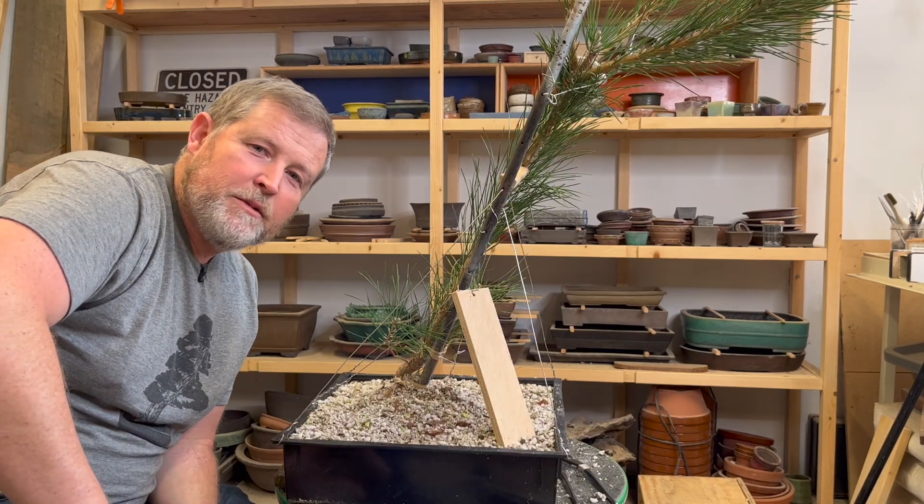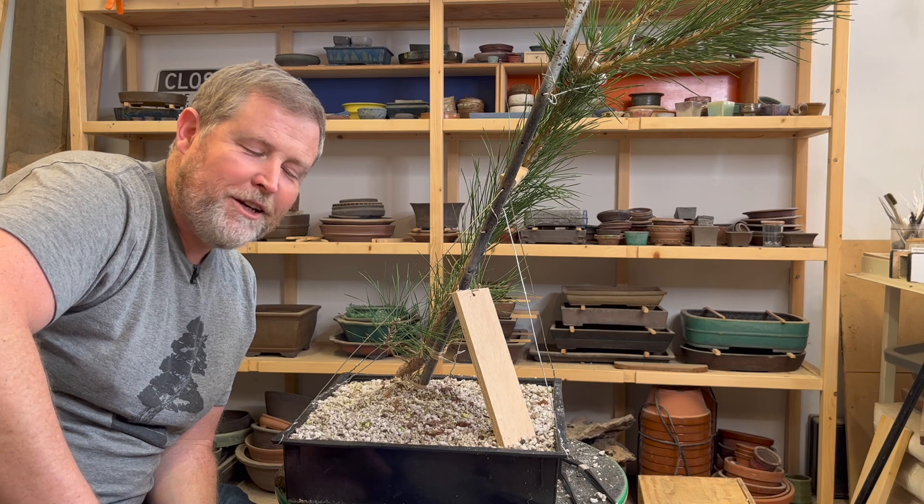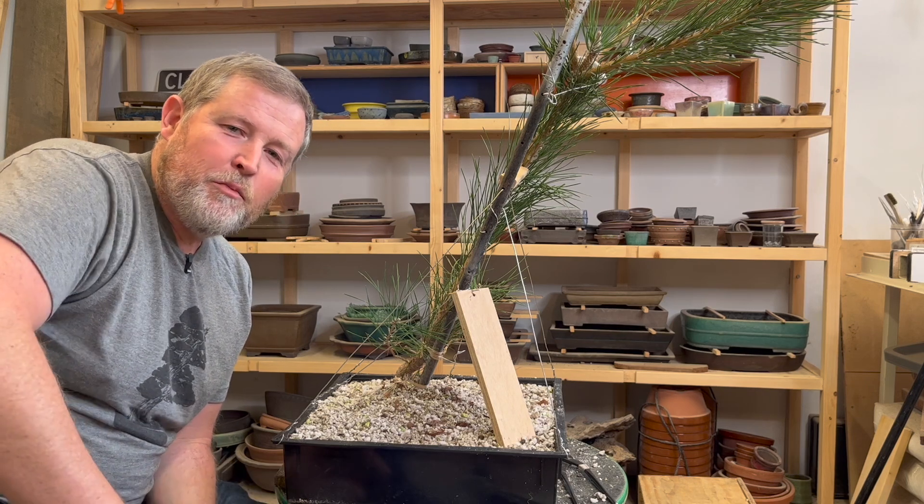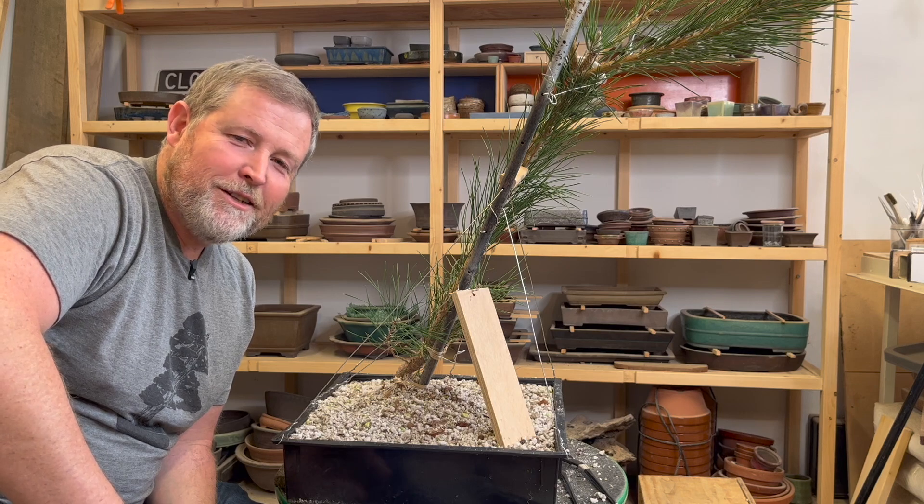If you have experience starting landscape size bonsai, or niwaki as the proper term in Japanese is, share it in the comments below. Thanks for watching - we'll see you guys next time.